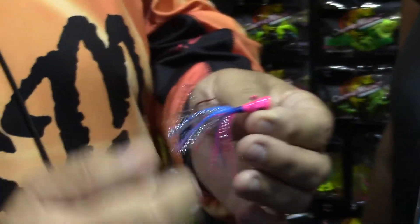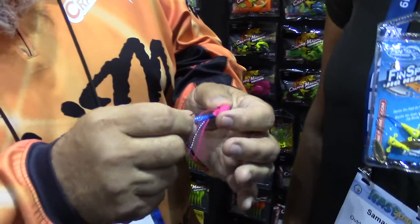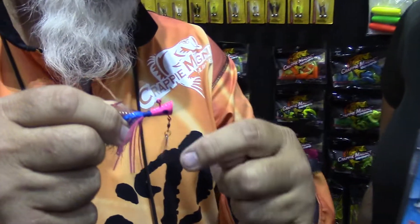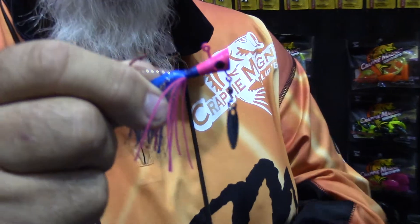The boys over in Mississippi helped design this. You can trail them with minnows or put the slab curly on it and use it as a trailer. A lot of power pulling with it, long lining, but you can spider rig because of the way the dart head is. It pushes water down on that blade and helps it move. At like 3 miles an hour this blade will spin.